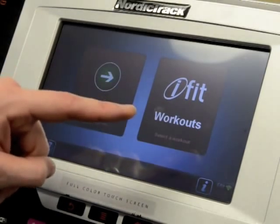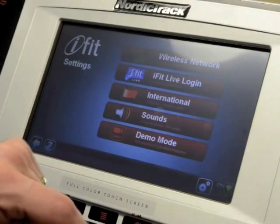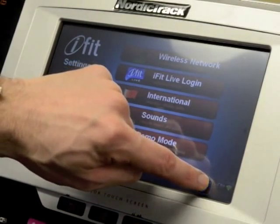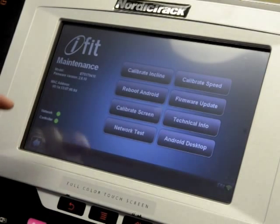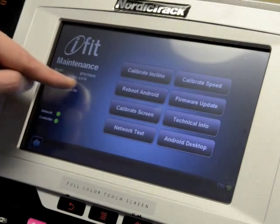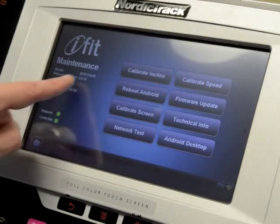To get things working nicely, press the information button, then press the settings button — this cog wheel here. In here, when you give us a call, we're going to ask you for the model and firmware version of your machine, and that's listed right here on this screen.